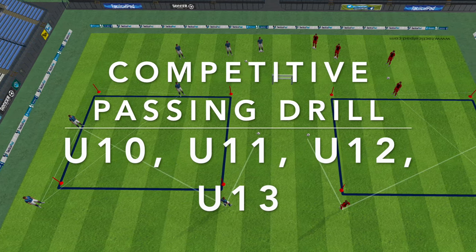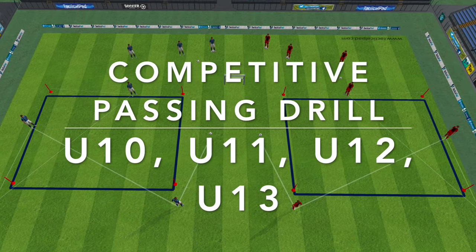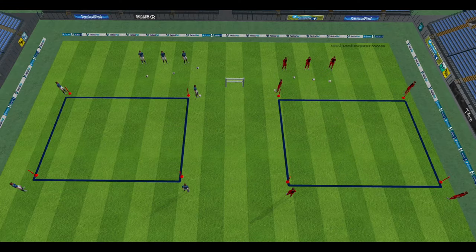Hi everyone, here is a competitive passing drill you can use for U10, U11, U12 and U13. This passing drill focuses on the basic principles of passing accuracy and weight of pass, but also brings a competitive edge to the game.